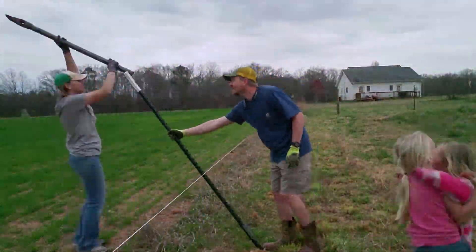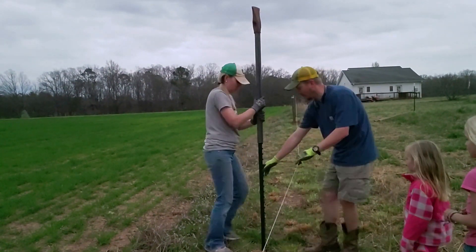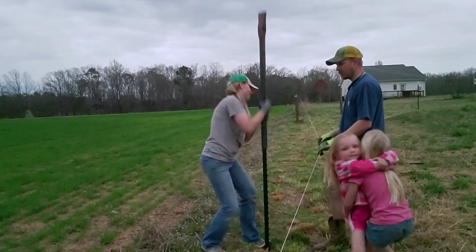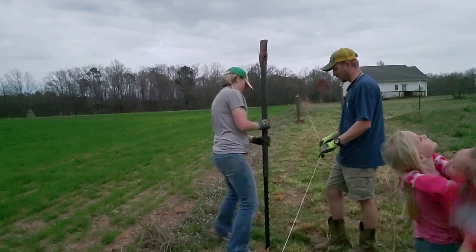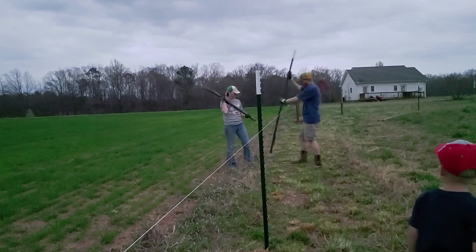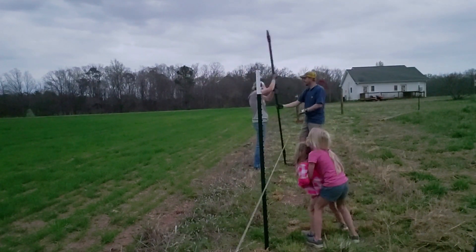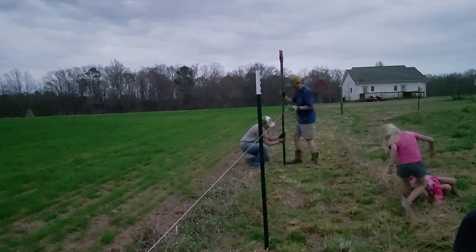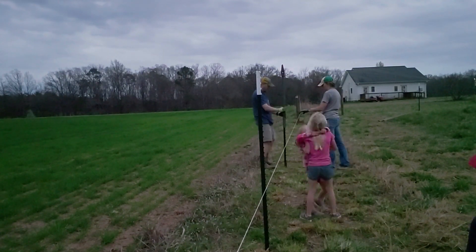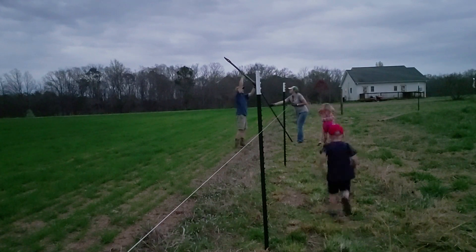The phone ran out of battery that day I was filming. This is another day — we are driving the fence T-posts up the left side of the field, working our way back up to the corner. We're driving them in with a fence post driver and making sure they're sitting on the string — not pushing against it, but just touching it to make sure the fence is nice and straight.